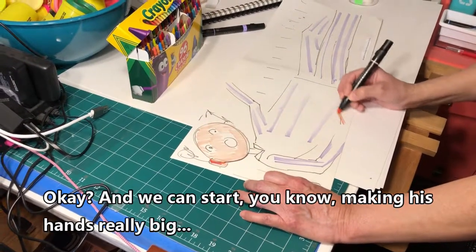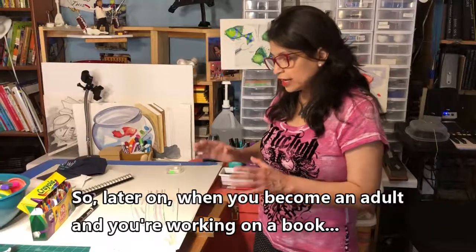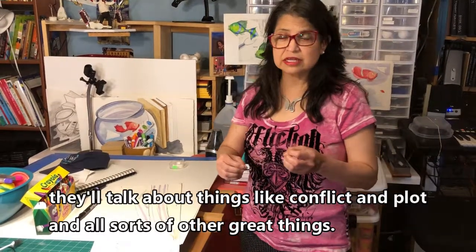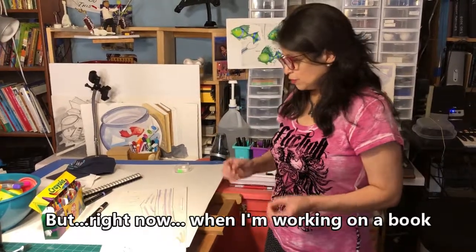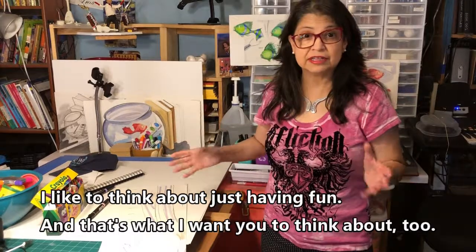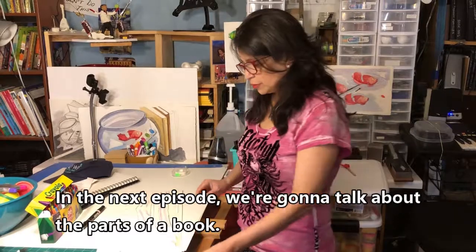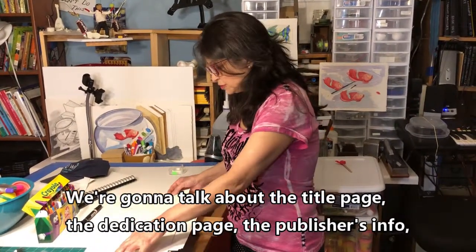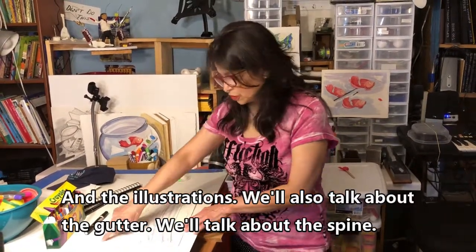We can start making his hands really big and really long, and it'll be really fun. Later on when you become an adult and you're working on a book, they'll talk about things like conflict and plot and all sorts of other great things. But right now when I'm working on a book, I like to think about just having fun — and that's what I want you to think about too. In the next episode we're going to talk about the parts of a book: the title page, the dedication page, the publisher's info, and the illustrations.